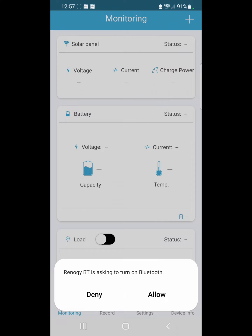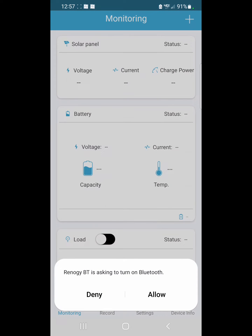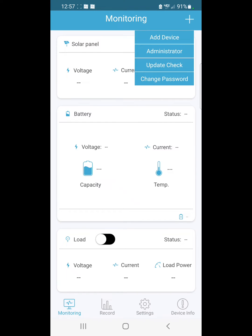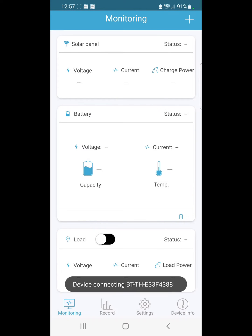Go over here to the positive sign, allow that, then go up to where it says 'Add Device.' Look for the one that says BTTH, select that one, then hit confirm. Now it says it's connecting.